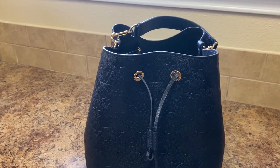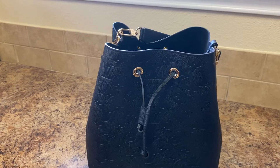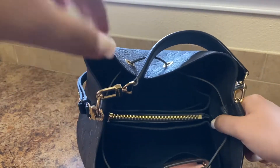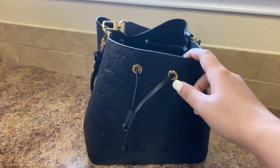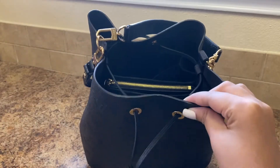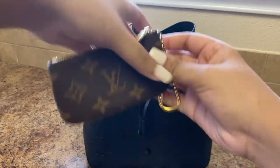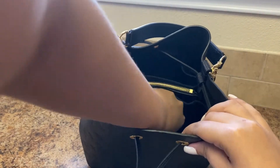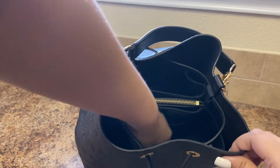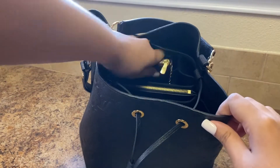Next I'll be going ahead and adding just what some SLGs look like in the bag. So with the SLGs I'll show y'all how they fit in the pockets of the organizer. This is the Rosalie coin purse — and that's how it fits, really nicely in there. Then you may bring along your six-ring key holder — you can put that right there, fits really nicely. Then I also have the key pouch, which you could fit it on that side, or just in the middle, or on the other side — it has that slit pocket as well.